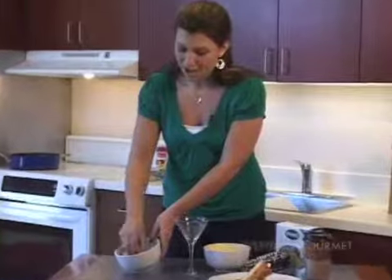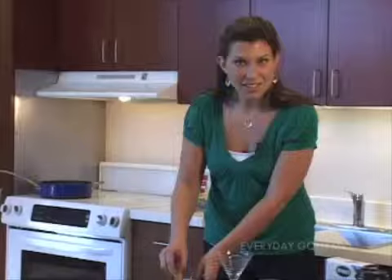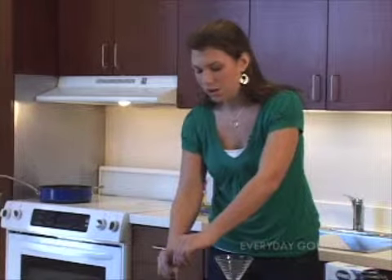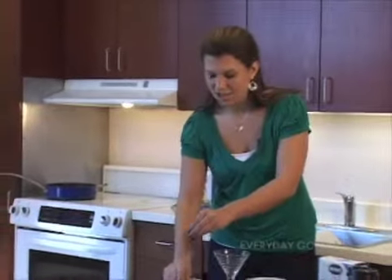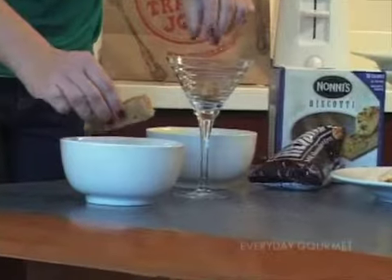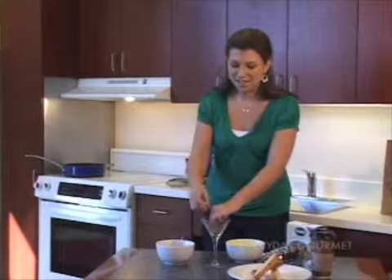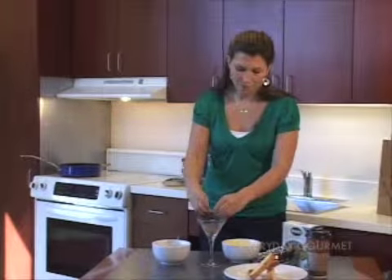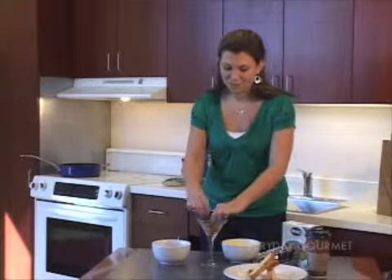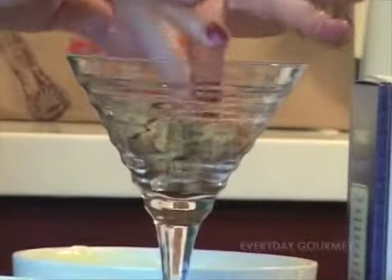For this biscotti, the store offers several types — you can get chocolate covered biscotti, or with almonds and chocolate. It's just your options, so you can try different types. I've got this nice and soaked, and I'm going to begin with making a bottom layer in a lovely dish — right here I'm going to use a glass just to make a nice presentation. Got a nice layer of biscotti in there.